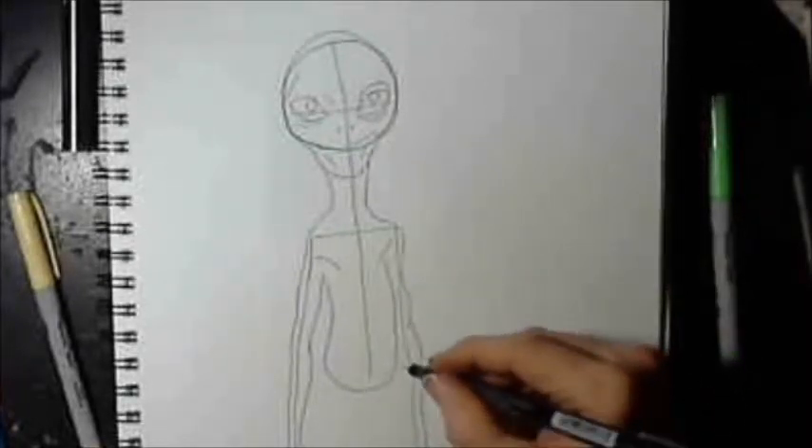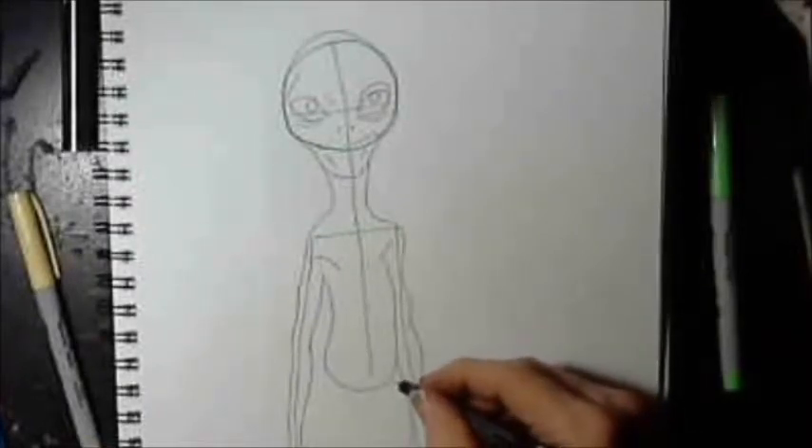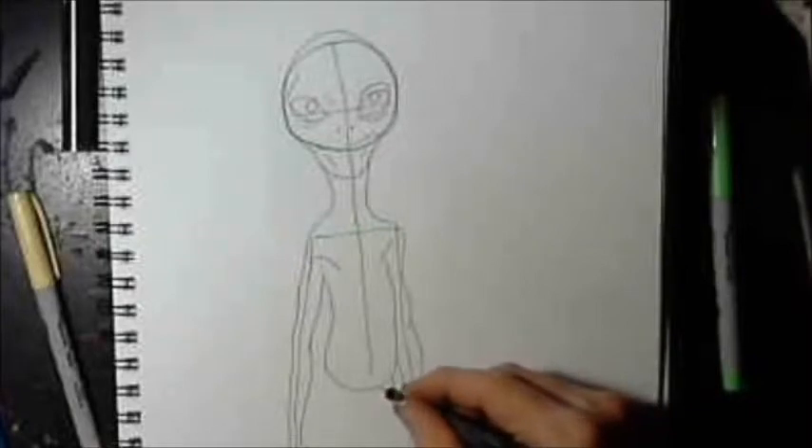This is just to show you an idea of how to draw this character. Now I'm doing the shorts, and I'm not going to show you how to draw shorts — I'm sure you can draw that on your own.